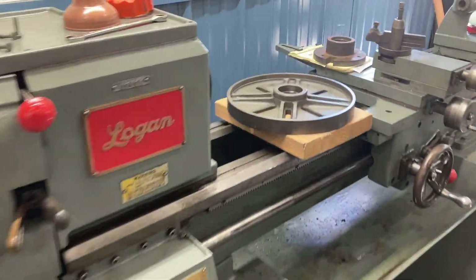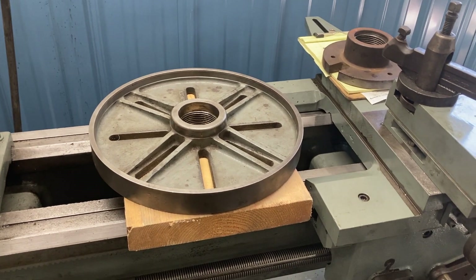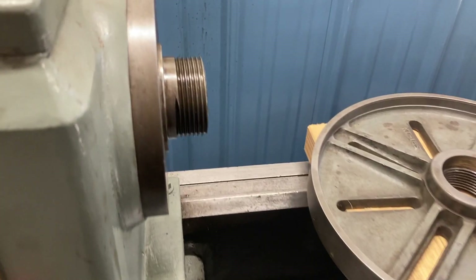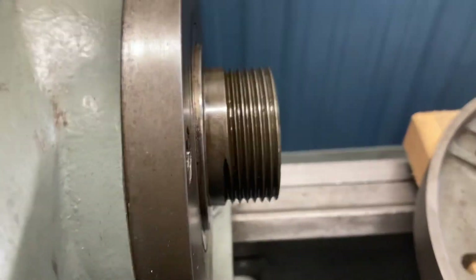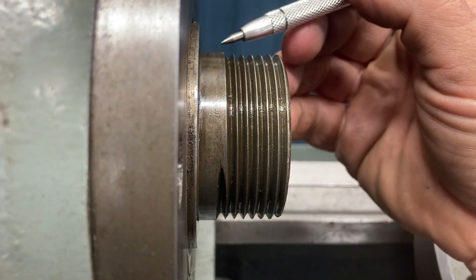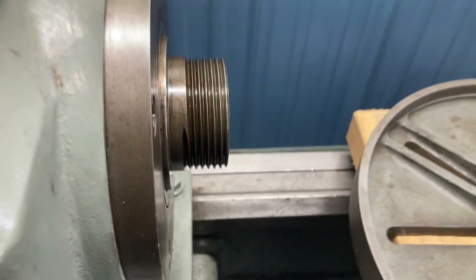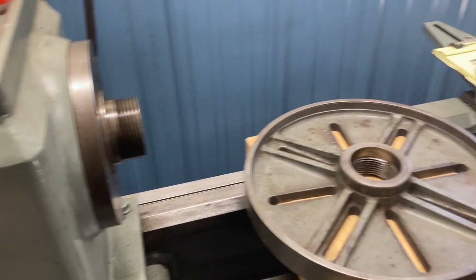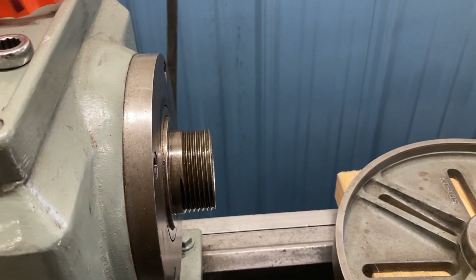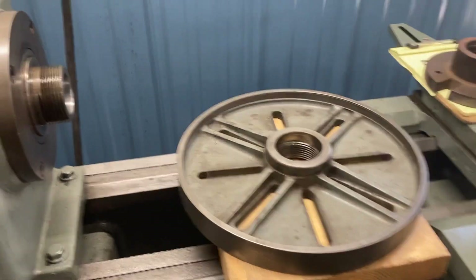If you have a Logan lathe, you should probably take note of this, because I'm going to have to modify each one of these to fit. If you get a chuck with a semi-finished backing plate, you're going to have to modify that as well to fit the Logan spindle. The reason for that is this is a 2-1/4"-8 spindle thread, similar to what was used on South Bends, but on the Logan, this area here is slightly larger in diameter than what you would expect on a standard 2-1/4"-8 spindle thread. They probably did that to have a proprietary thing where you'd order chucks from them. A lot of these older lathes also require an adapter to use a Morse taper in the spindle — South Bend is the same way — that's just what they were doing in that era.